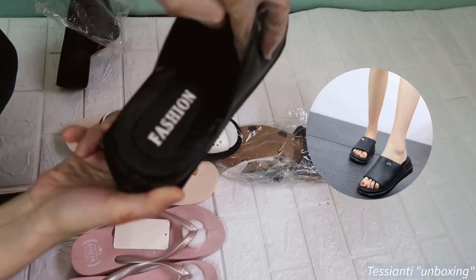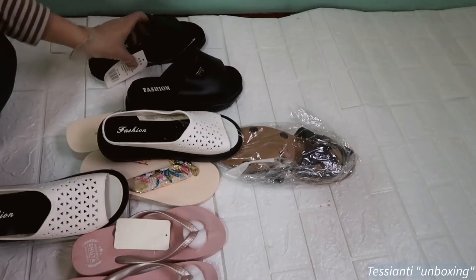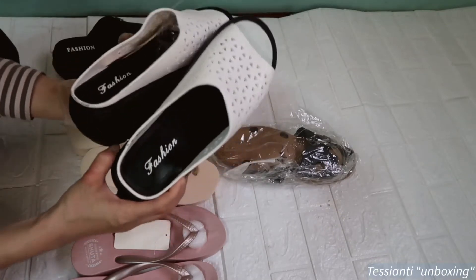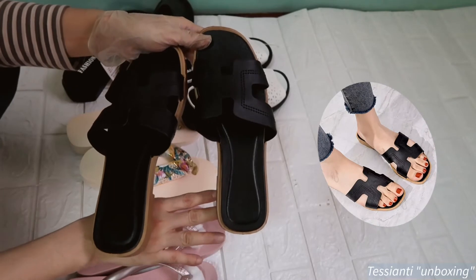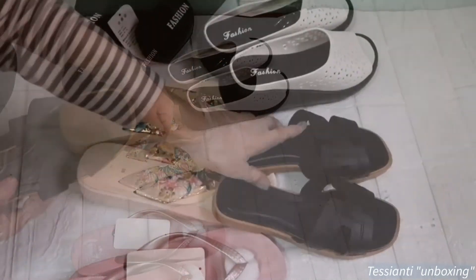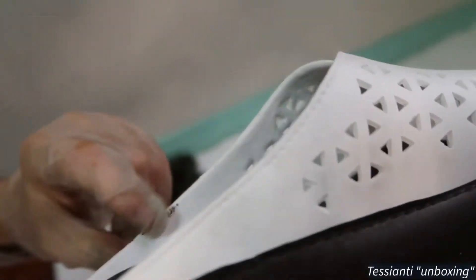Sa loob parang scale siya. Not sponsored, by the way. Tapos mataas din. Binibenta ko na — joke! So ganda. This is nice. Pwede panlabas, pwede pang bahay. So far, ito yung ating nakuha for the slippers. Meron lang konti dito.